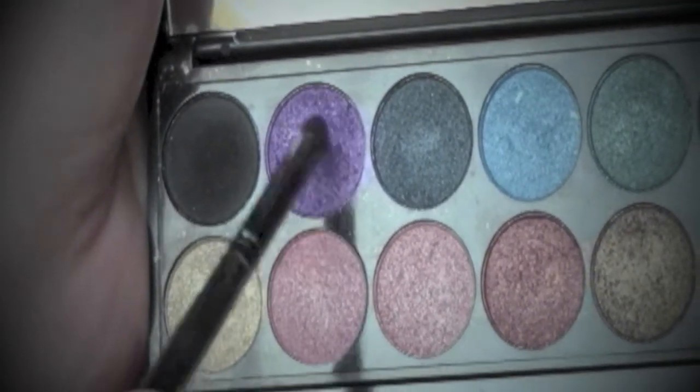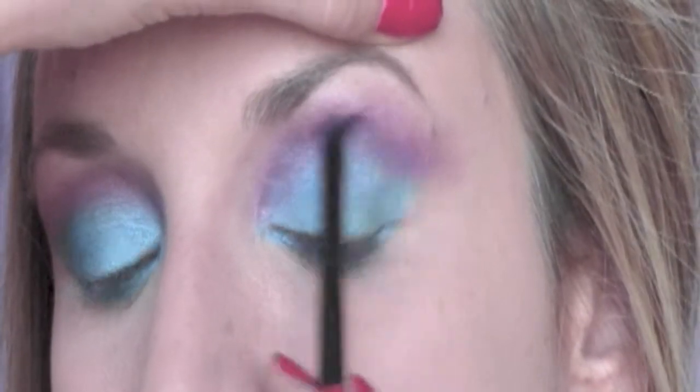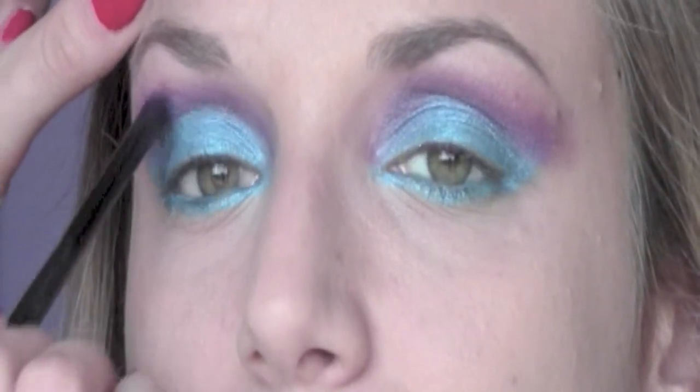Now, always from the same Sleek Palette, I take this purple eyeshadow and I'm going to concentrate it in the outer corner of the eyes, blending it with the blending brush towards the centre.